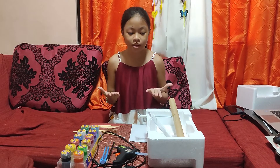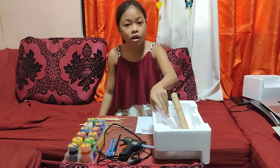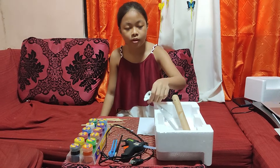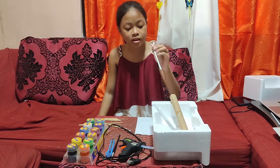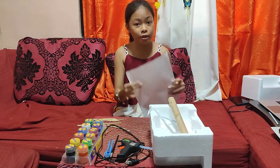And here are the materials: wallpaper cardboard tube, clear board, broken balloon stick, styrofoam, and bond paper.